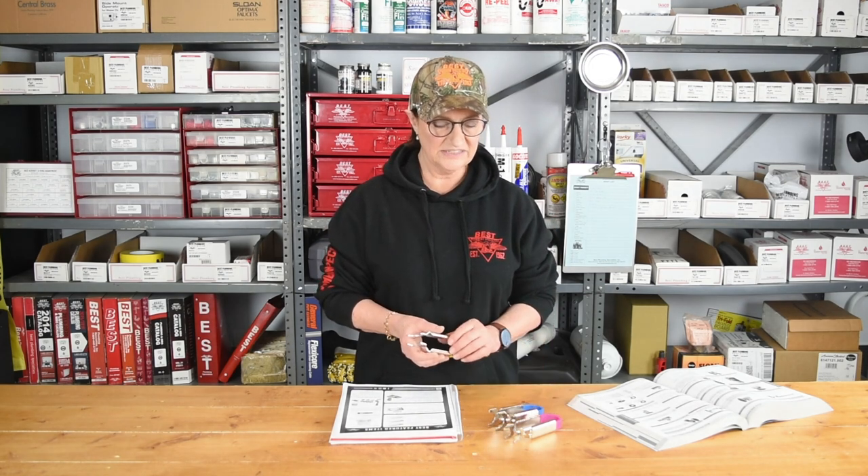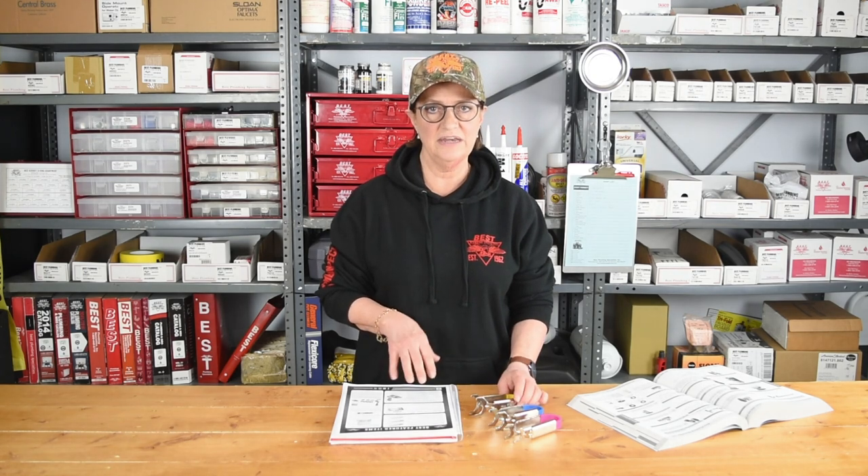Contact your Best sales rep. We can help you with this situation and any other specialty tools that you may need.